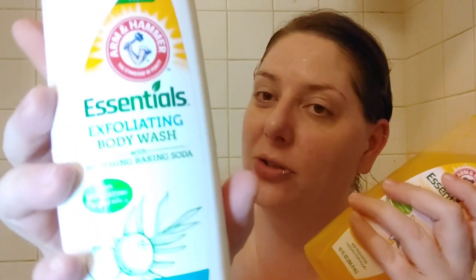I love the Arm & Hammer three-in-one body wash — sometimes you can still find them at Dollar Tree. I love the original Arm & Hammer Essentials in the white bottle. I was at Dollar Tree a little while ago and found two new Arm & Hammer Essentials body washes. The first one is the exfoliating body wash with baking soda, and it has natural silica particles in it.